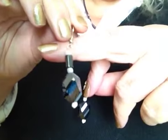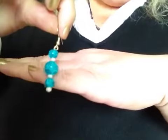And I made her this pair of earrings, and it came out so lovely. And I made her this pair of earrings as well.